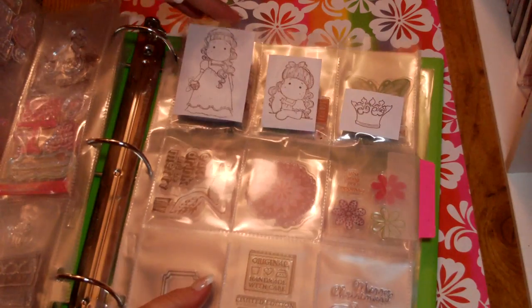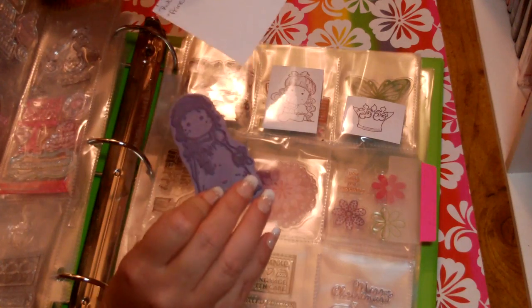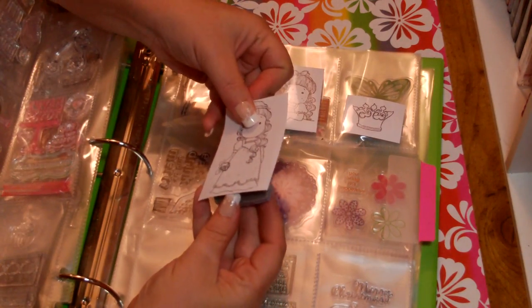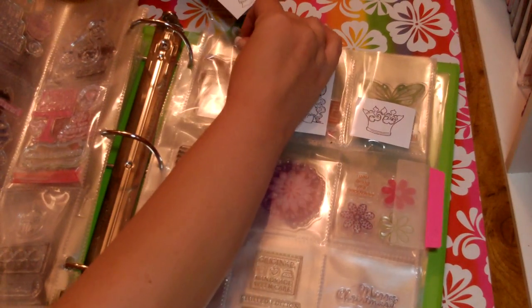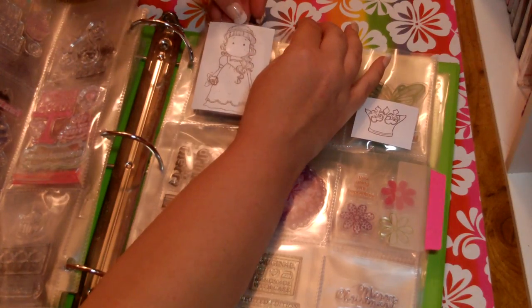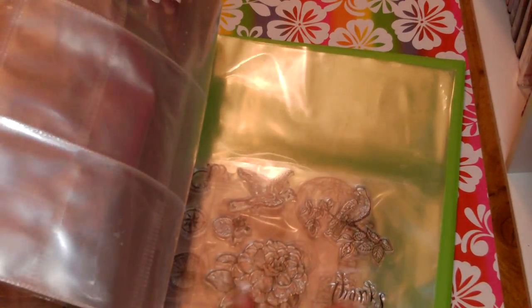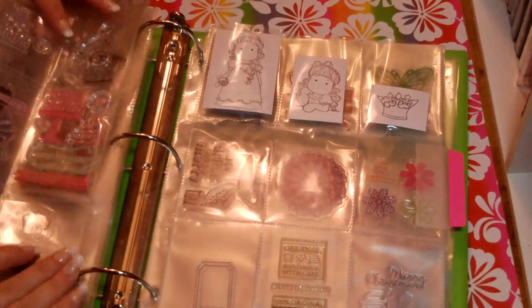I also store my Magnolias in here. I don't have many yet, but because the stamp itself doesn't tell me what it looks like, I just printed it out and put it on top — I believe that was Princess Tilda. I have plenty of room in the back for more, and I have some different sets from Stamp of the Month Club. It really comes in handy — it's easy storage.